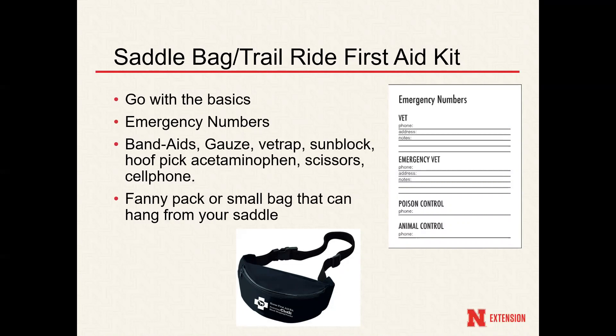The first example is the saddlebag or trail ride first aid kit. You want this kit to be small because you have to think about the size of your bag and the weight, especially on trail rides — so stick with the basics. Emergency numbers, so if you are riding with other people or someone finds you on the trail, they have those numbers to contact in an emergency. Other essentials would be band-aids, gauze, vet wrap, sunblock depending on the day, a hoof pick — horses tend to get stuff stuck in their hooves which can make them lame — acetaminophen or ibuprofen for pain, scissors, and of course a cell phone if possible.